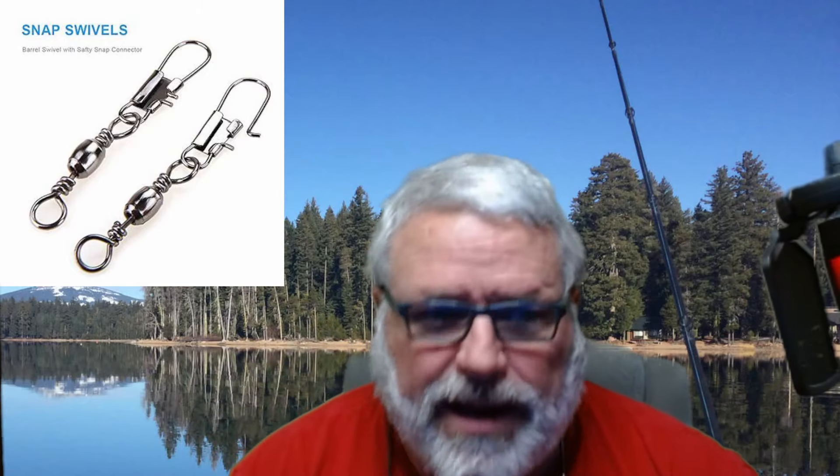Anyway, that is today's little tip. Now let's go back to this really cool animated intro that I animated. I think it turned out pretty cool. Take care, everybody.